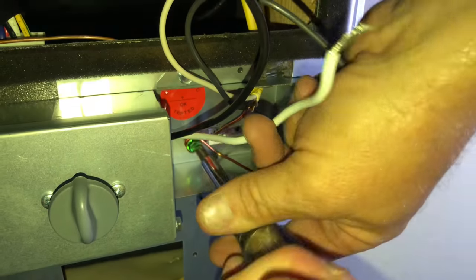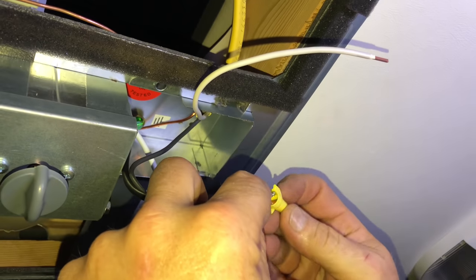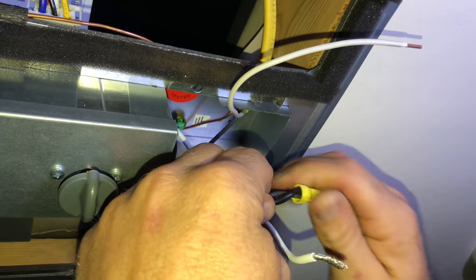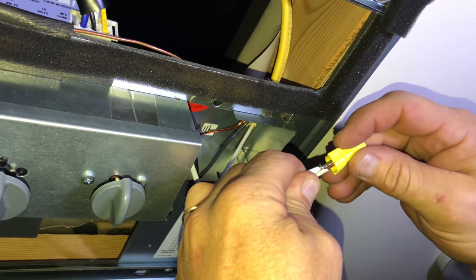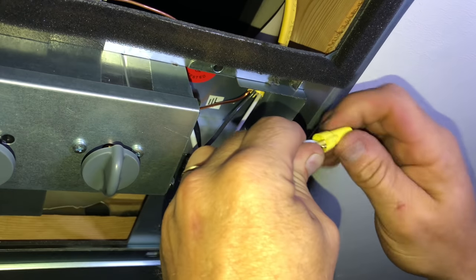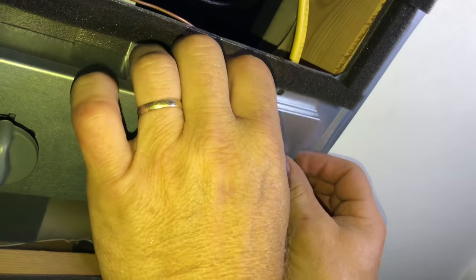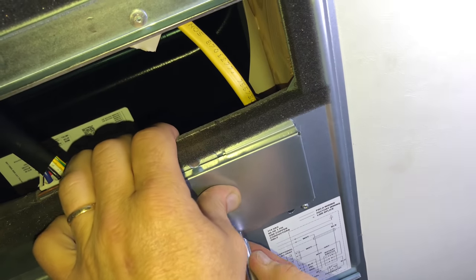My ground wire is going to go to the actual case of the air conditioner unit — I'll wrap that around the green screw and tighten that down. That just leaves the two leads here. I've got this all cut to size, so I put the wire nuts on, tuck those wires up in here, then put my cover on to cover up all my electrical connections.